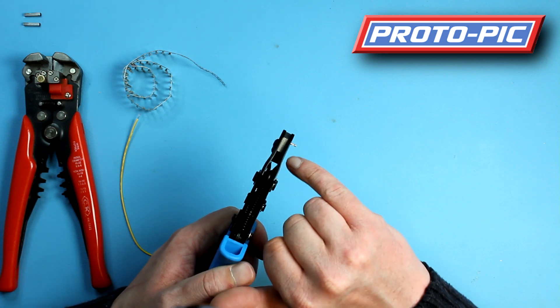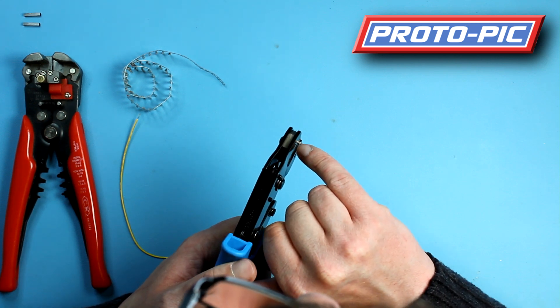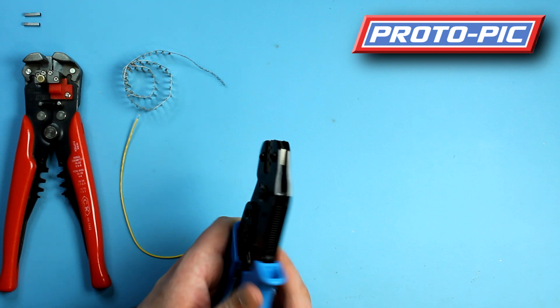Now, if you can see here, this little bit here — you don't want this to be in there because you don't want to squash that, just like there.